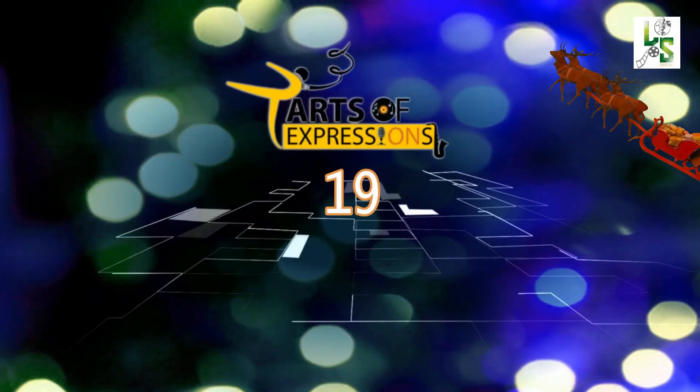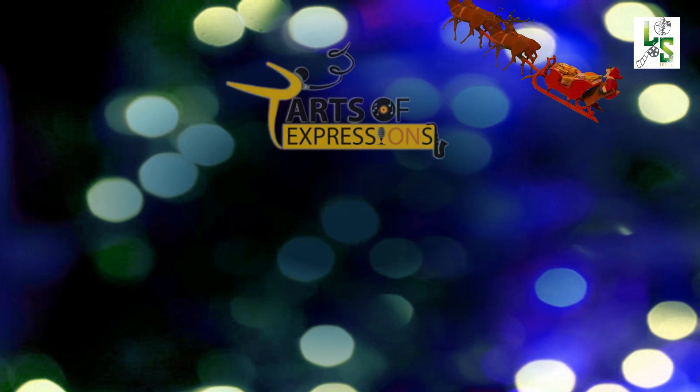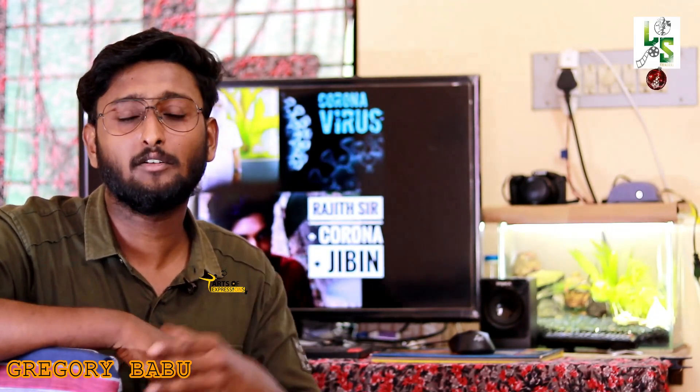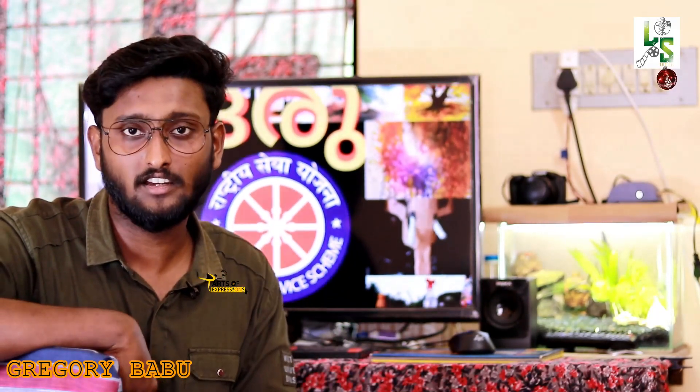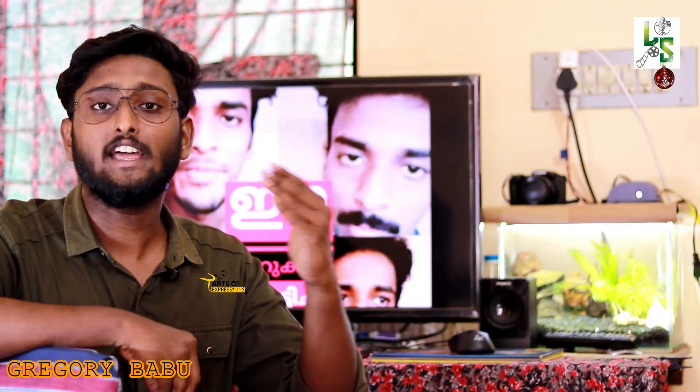Hello friends, welcome to LS Creations and welcome to the first segment of the ARTS OF EXPRESSION. We have a Christmas special video featuring glass engraving and sand art. We have a link in the description of this video. We have a Christmas story in Sand Art.